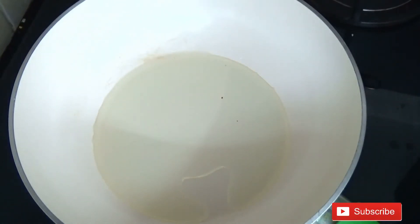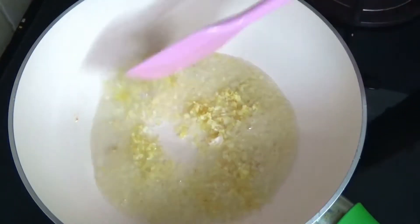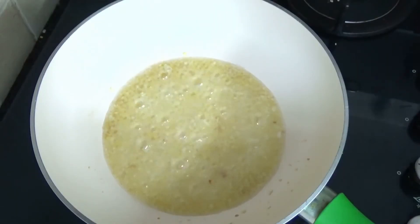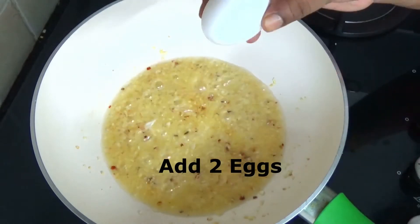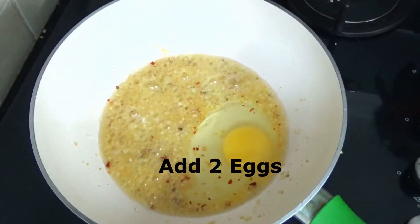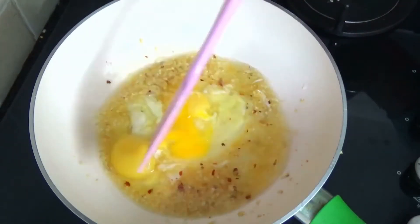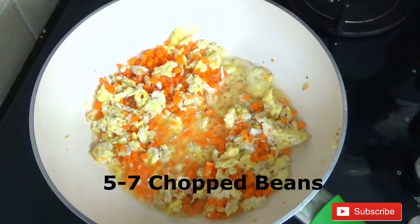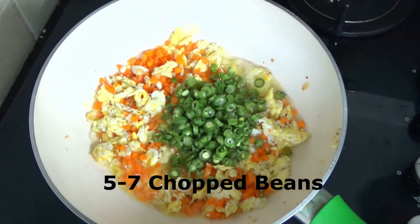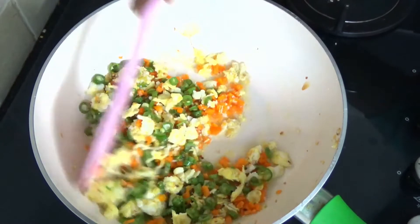Take a pan big enough to fit all your rice. Here I added 3 tablespoons of oil. Now add the finely chopped garlic and ginger, and sauté it. Going in half a teaspoon of chili flakes. Then add 2 eggs — eggs are optional, just skip if you don't like. Sauté the eggs well because we don't want the eggy smell. Going in 1 finely chopped carrot and 5-7 finely chopped french beans.